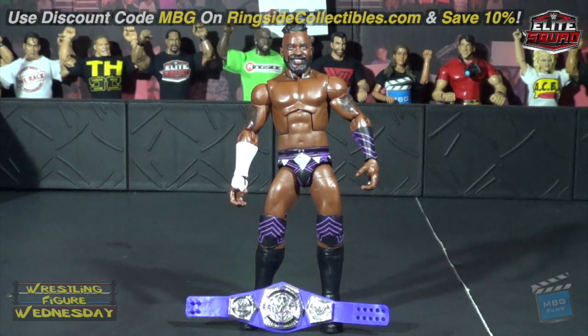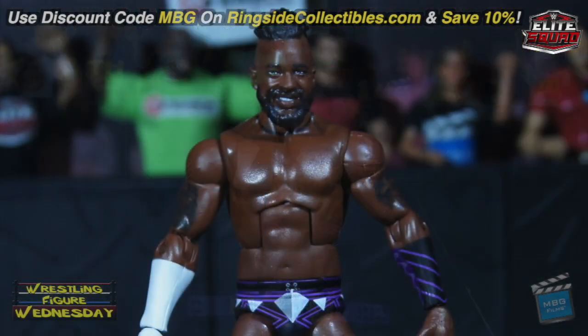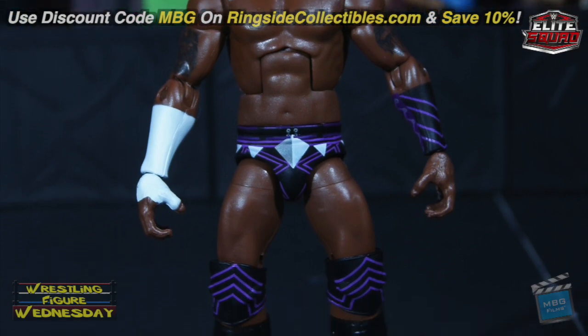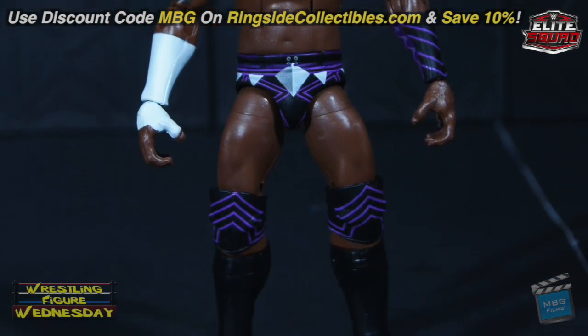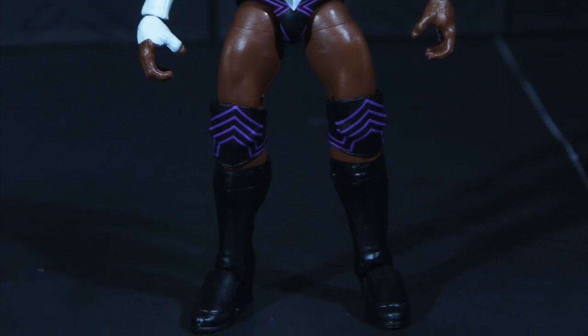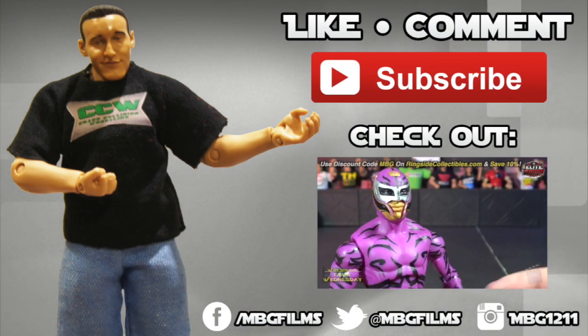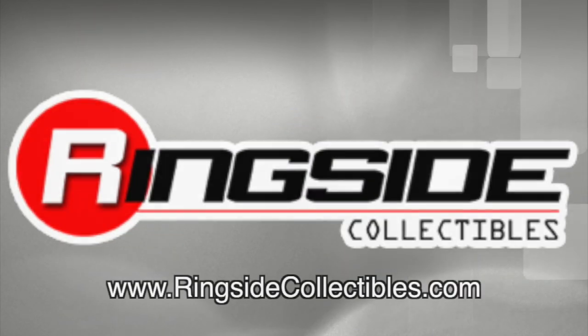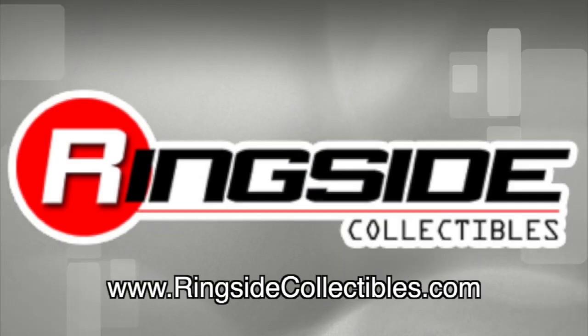You can get him on RingsideCollectibles.com and save 10 percent with discount code MBG at checkout. Remember to like Wrestling Figure Wednesday on Facebook to suggest future reviews you'd like to see. Like, comment, and subscribe for more, and check out my latest videos for all your wrestling figure needs.